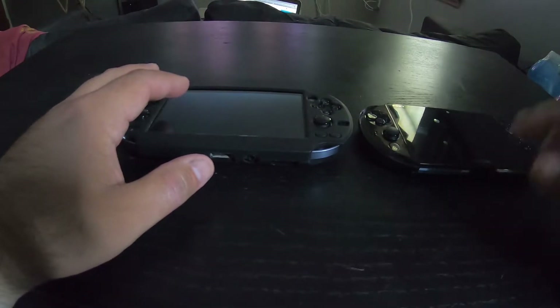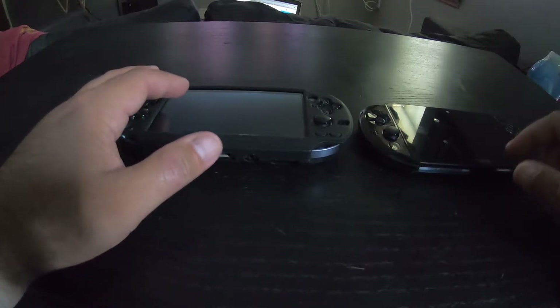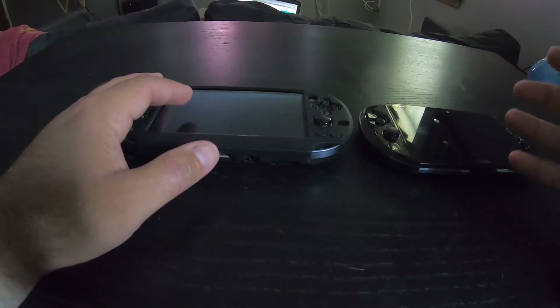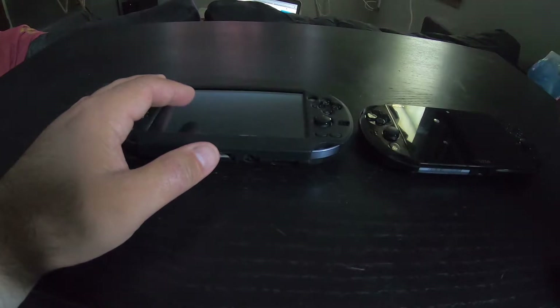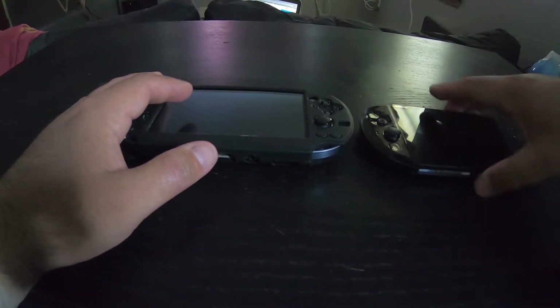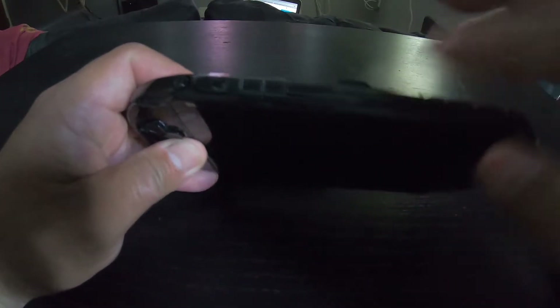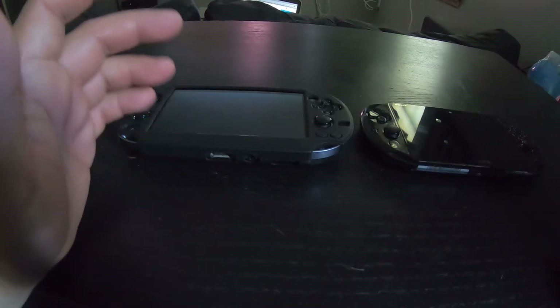I did notice that the storage manager plugin gives me an error code every once in a while when I turn the system on and I'm trying to launch an application like Vita Shell or auto plugin — it'll spit out like a C-dash random list of numbers. All I've been doing is turning the system off, taking the card out, and then reinserting it, and everything works fine.